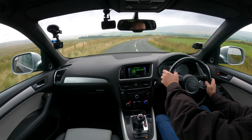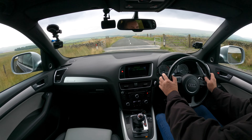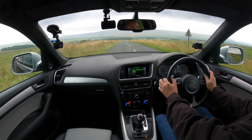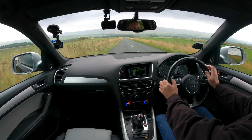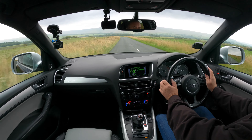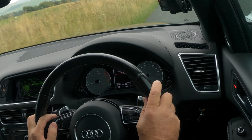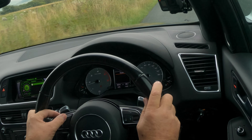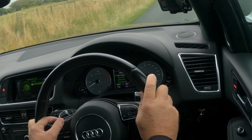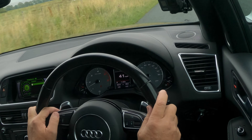On the left-hand side you've got coolant temperature, then your rev counter, then your information display in the centre, and speedo and fuel gauge on the right. I can change the information display — that's knocked it onto media. We've also got mode to change from digital speedo to telephone and back to media.